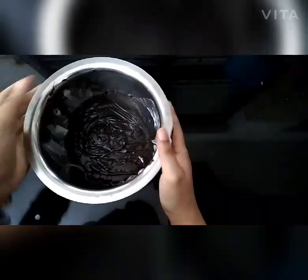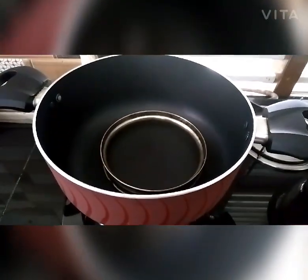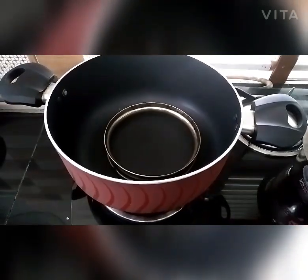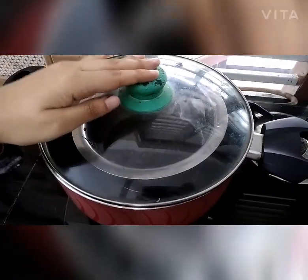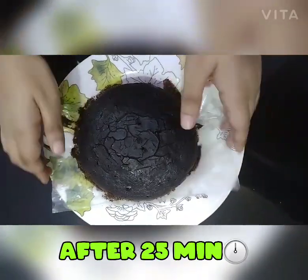Let's put the batter in the pan. We will put a ring on the top of the pan and wait for 20-25 minutes. Now we are ready for our cake.